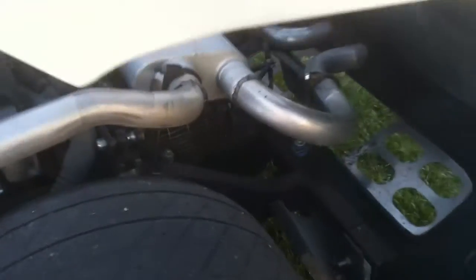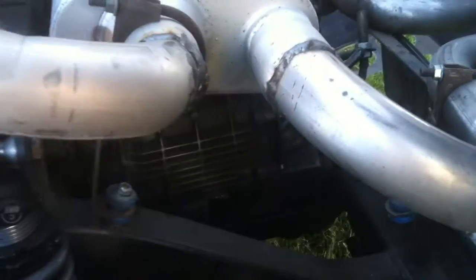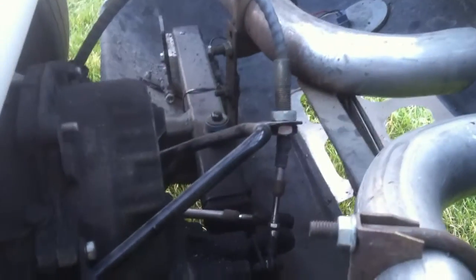The transaxle is a Porsche 915 transaxle from an '83 Carrera. It's been rebuilt and had the ring gear flipped to accommodate the transaxle being in the back instead of in the front of the motor. There's a view of the cable shifter.